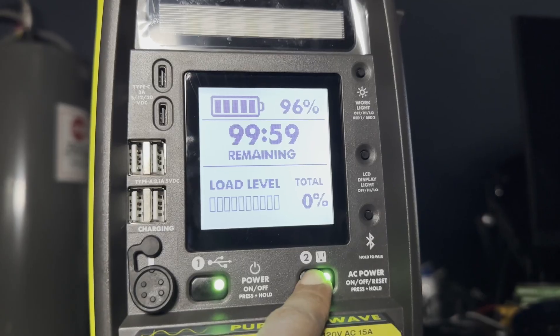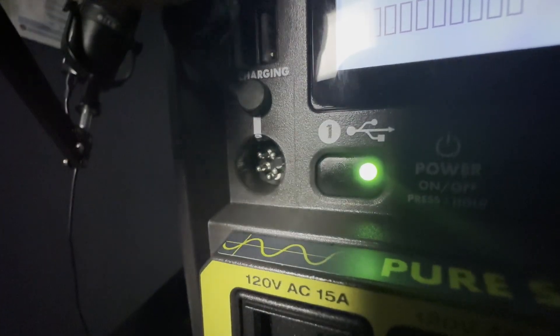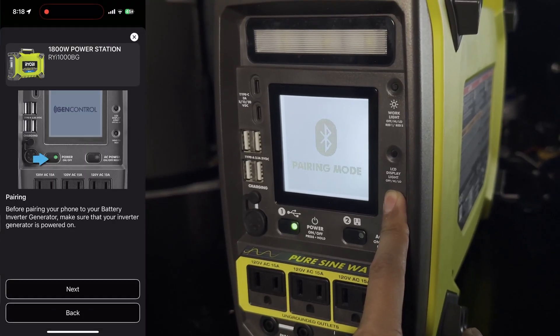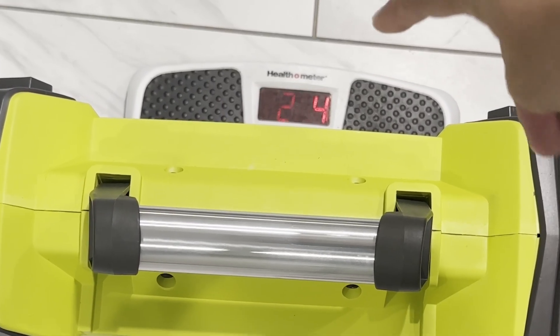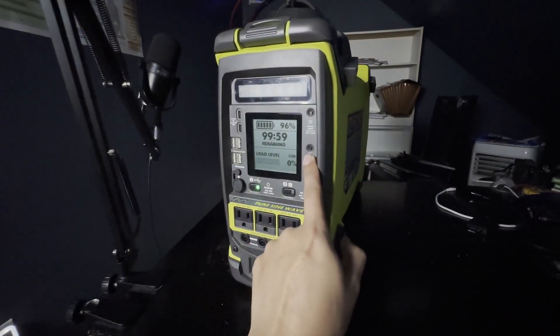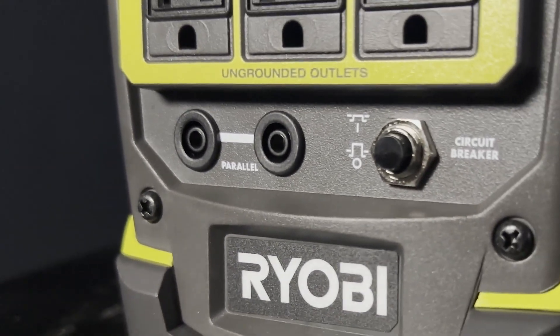With this battery size, it can handle a regular fridge up to 18 hours. With its pass-through charging capability, it can act as an uninterrupted power supply. It has unique Bluetooth app control from the Ryobi app with about 5 hours of recharge time. It only weighs about 28 pounds. The built-in LED light has four settings with its own display showing you how much time is left, and parallel ports for expansion on the battery.